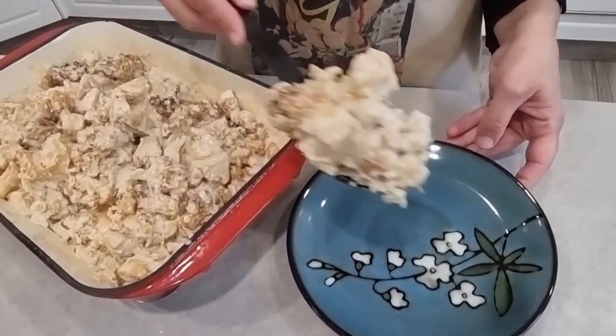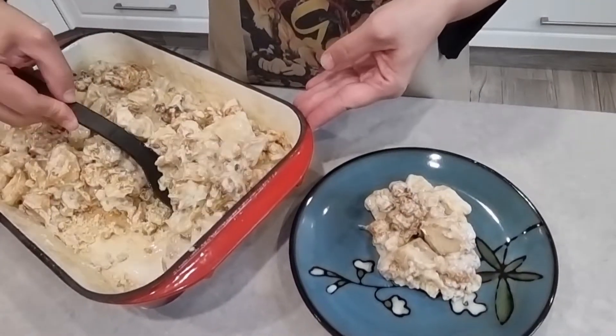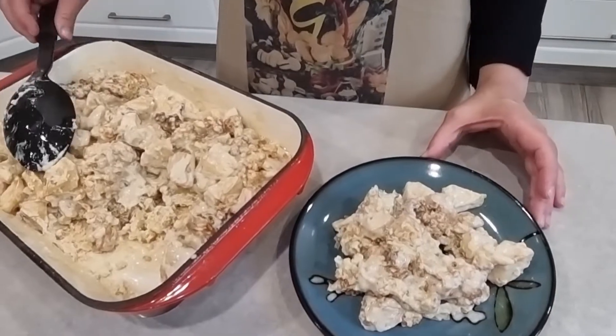My meal is ready. I hope you enjoy the recipe with me. Please like, share, and subscribe to our channel. Enjoy!